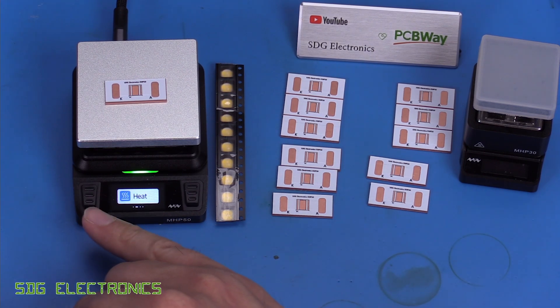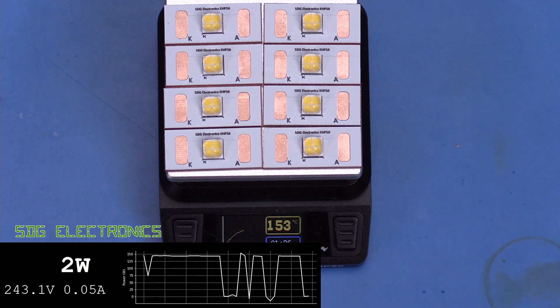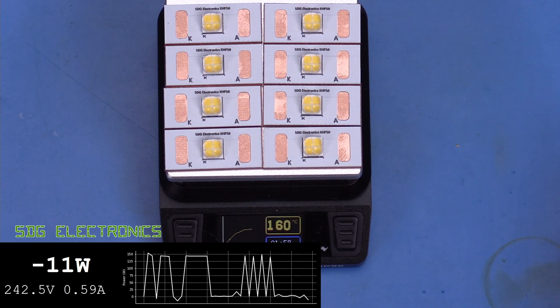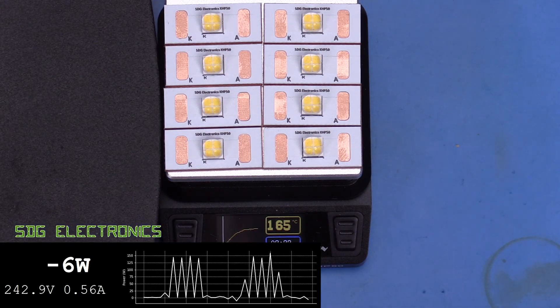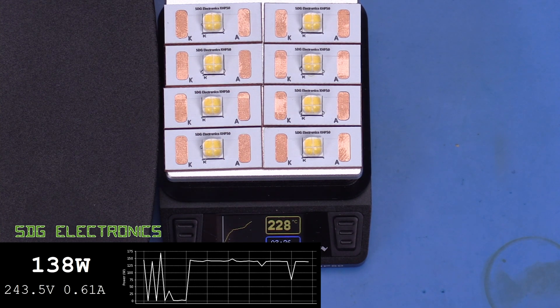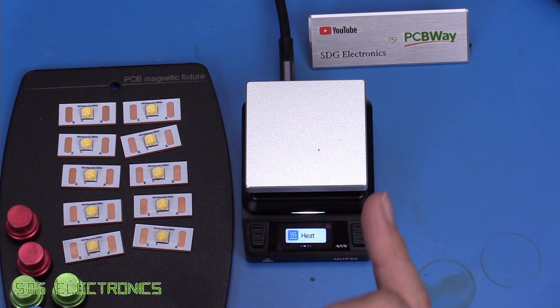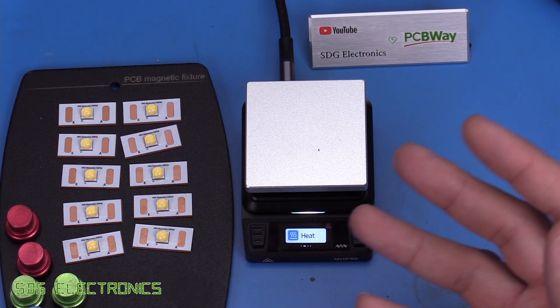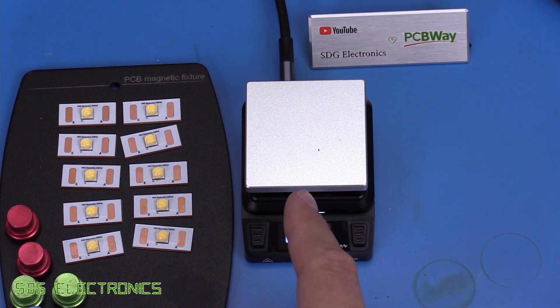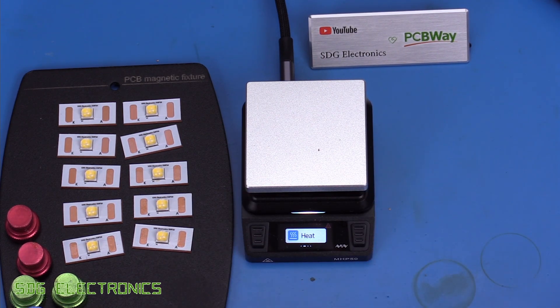Let's solder up these LEDs and see if we can use the profile feature to reflow the solder. That reflowed those boards really nicely. But do plan how you're going to get your PCBs off the hot plate, because unlike a reflow oven there's no rapid cool down. You have to move the PCBs while they're still hot, and if you knock or drop them, you're going to lose some components off the PCB. So just take care with that.